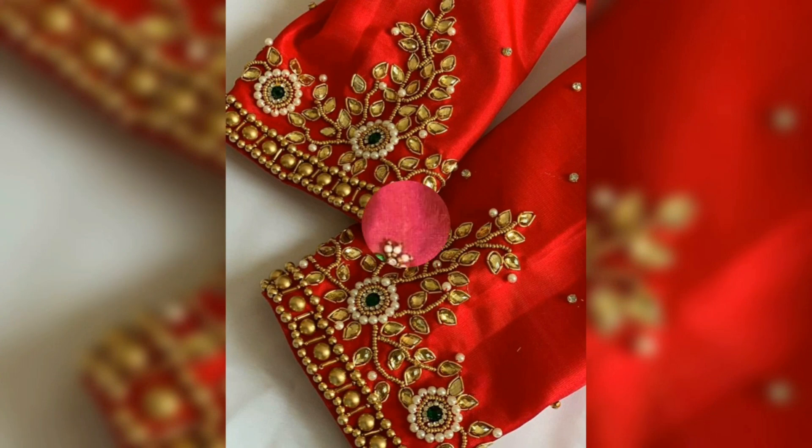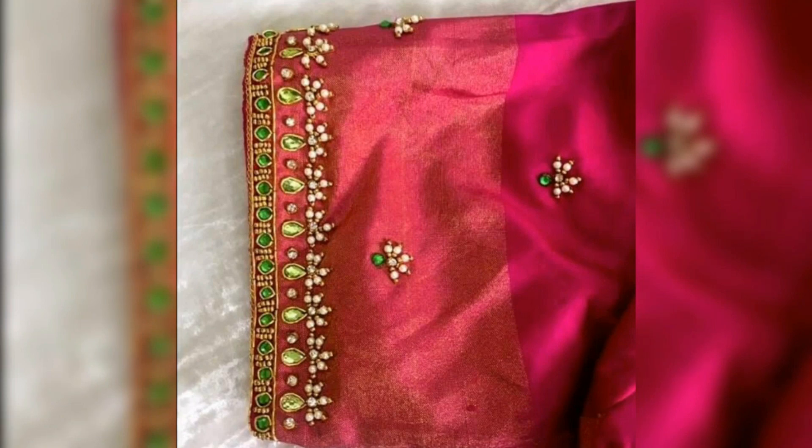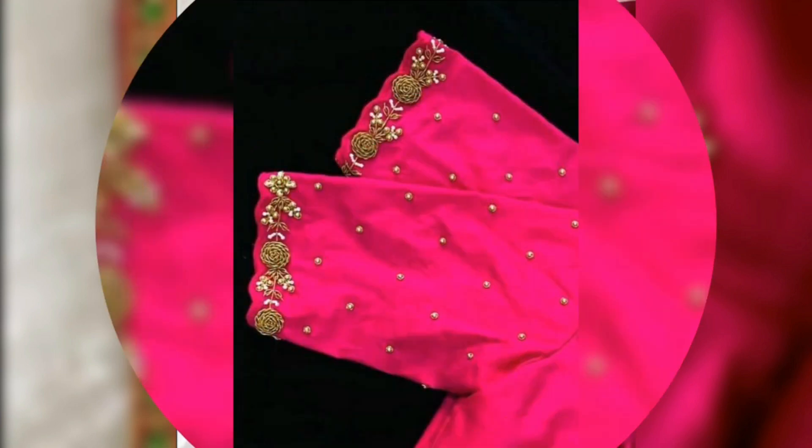You can also use these on the blouse or the gowns. You can wear the embroidery and you can also use the embroidery designs.